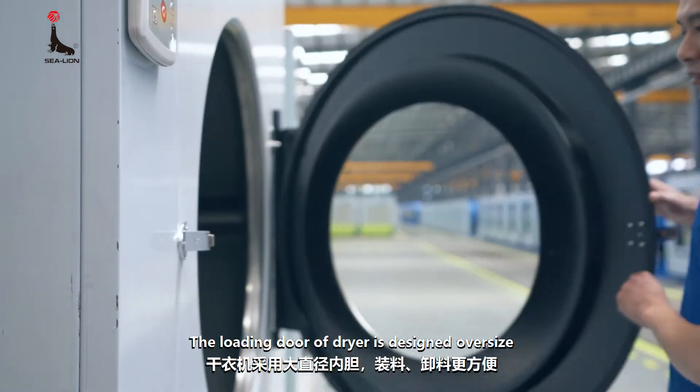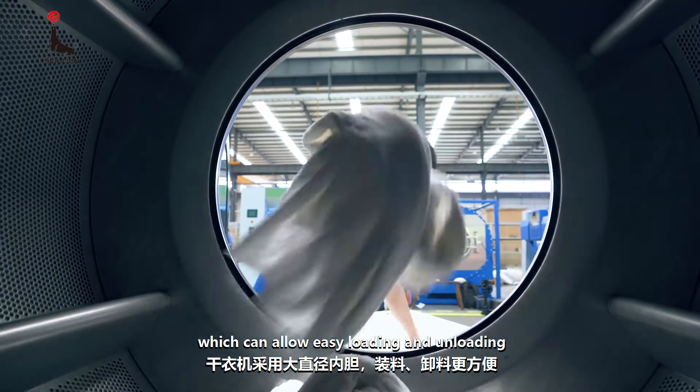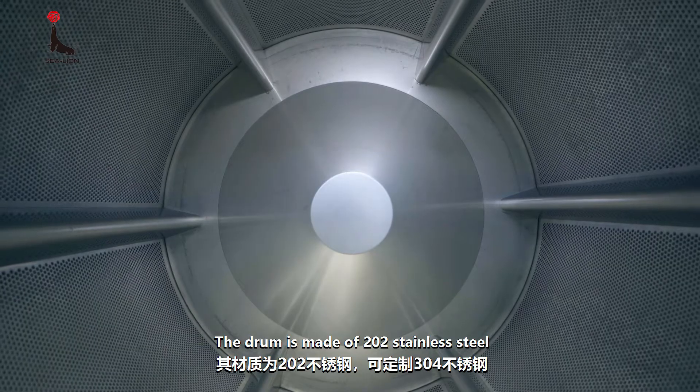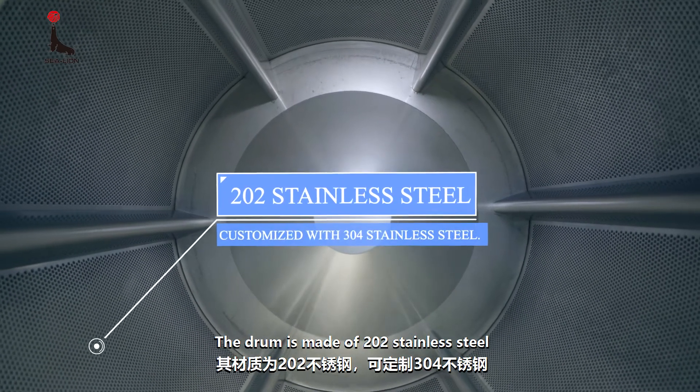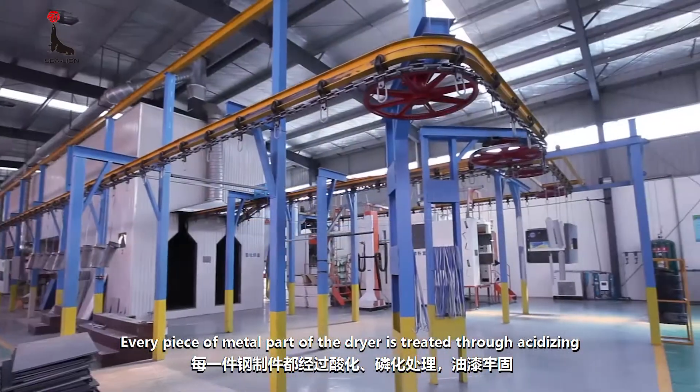The loading door of the dryer is designed oversize, which allows easy loading and unloading. The drum is made of 202 stainless steel and can also be customized with 304 stainless steel.